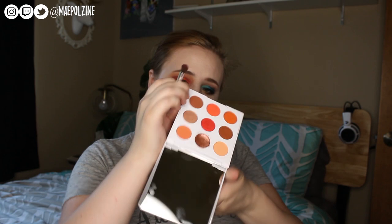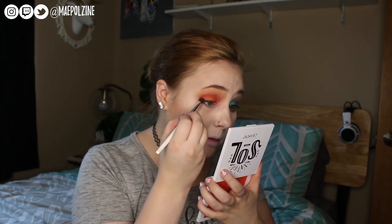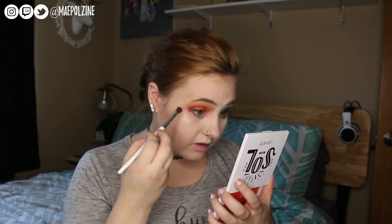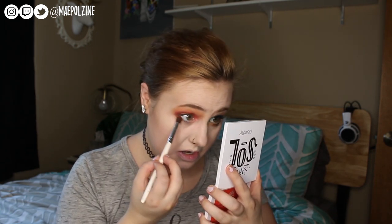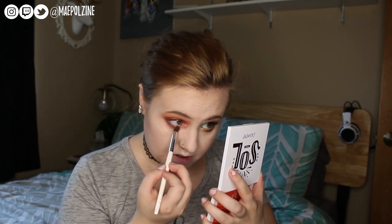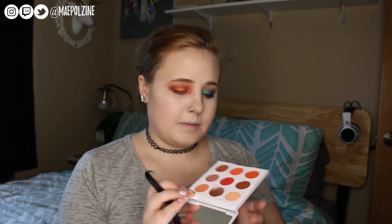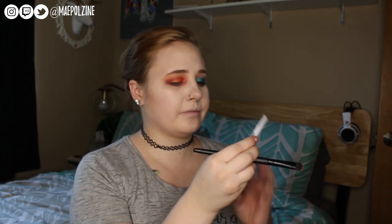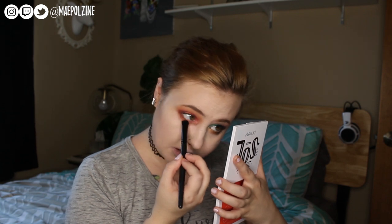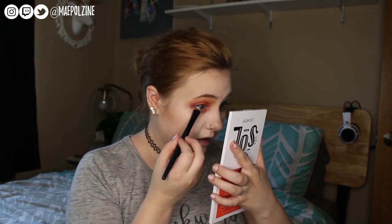I'm going to go in with this shade on my finger which is Motel. I just wanted to start off with the brush blended, then build it up with my finger — kind of doing a halo with this eye. I think I'm going to have that inner portion right there, which is going to take off from my concealer, but I'm okay with that.